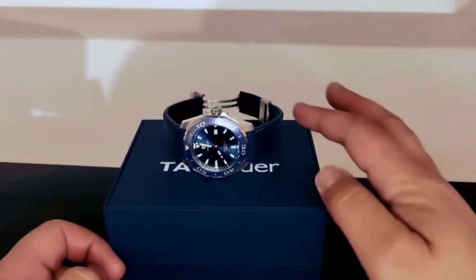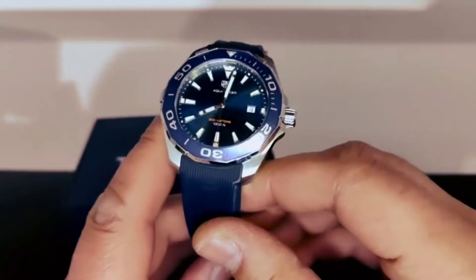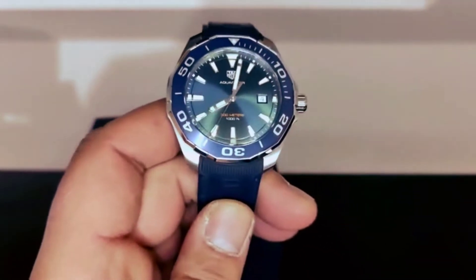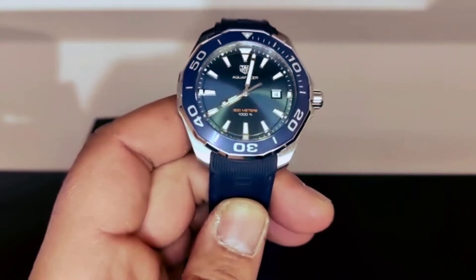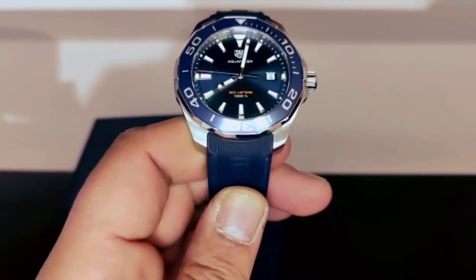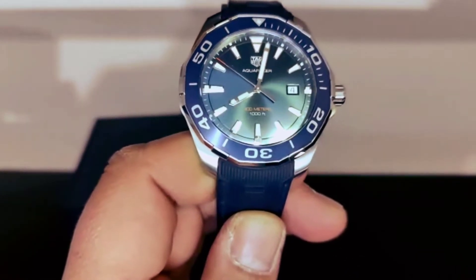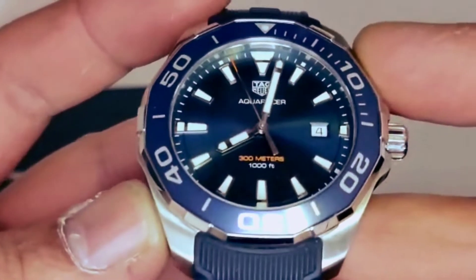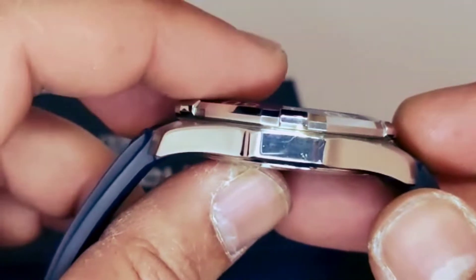Hi guys, today I'm gonna do a review for the TAG Heuer Aquaracer blue dial with the quartz movement. I'm gonna start with the measures — I'm gonna do a coaster strap just to make sure — we do have a 43 millimeter case with 11.15 millimeters thickness.